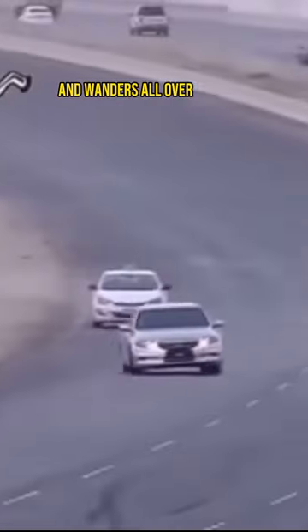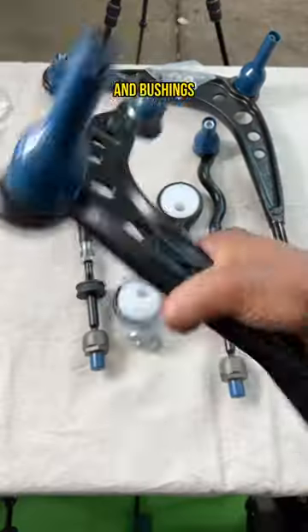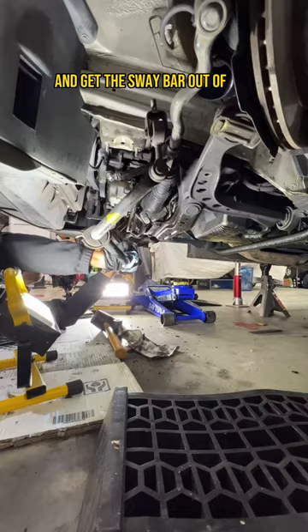If your car's steering is loose, it wanders all over the road, or you've got crazy clunking noises, it might be time to swap out your control arms and bushings. So let's jack up our Project E36, remove the wheels, and get the sway bar out of the way.